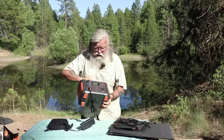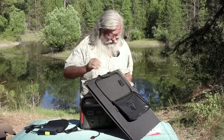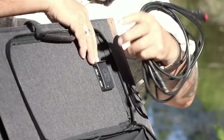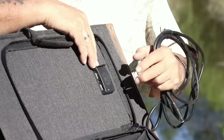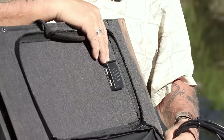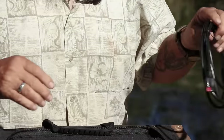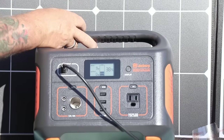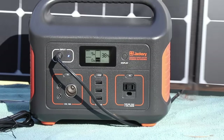This panel doesn't need a separate controller because the solar controller is built into the Jackery. This is how you connect it. It also has two USB ports, meaning you can charge two USB devices directly off the panel. So even if you didn't buy the Jackery, you could still charge two USB devices straight from the panel — that's a nice plus. Right now I'm getting nine watts of input from the solar panel, which is reasonable since it's not full daylight.